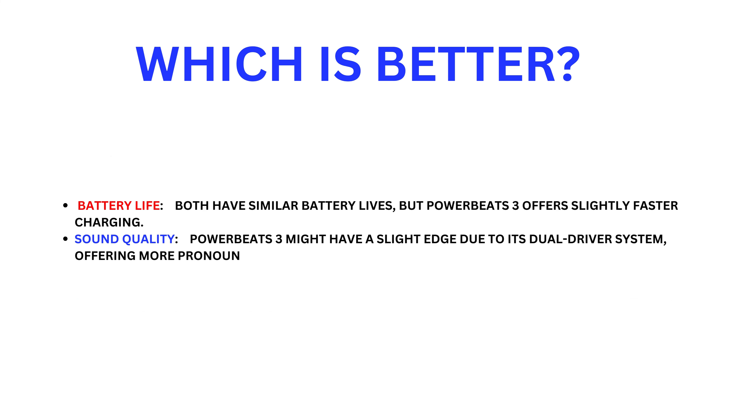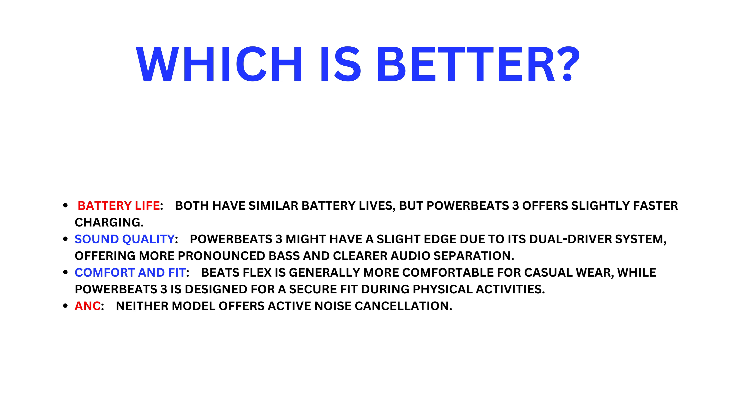Which is better? Both have similar battery life, but Powerbeats 3 offers slightly faster charging. For sound quality, Powerbeats 3 may have a slight edge due to its dual driver system offering more pronounced bass and clearer audio separation. For comfort and fit, Beats Flex is generally more comfortable for casual wear, while Powerbeats 3 is designed for a secure fit during physical activities.